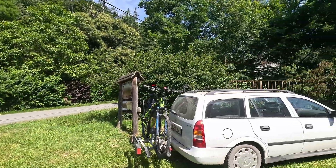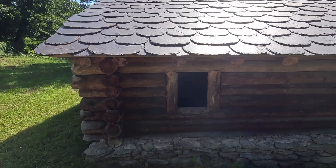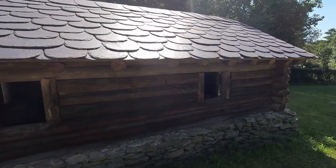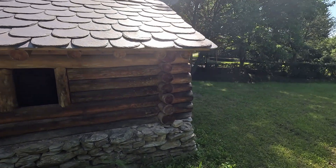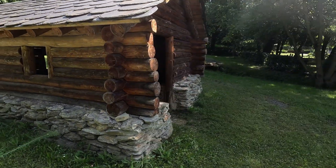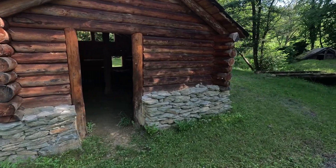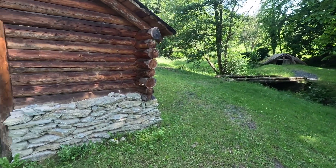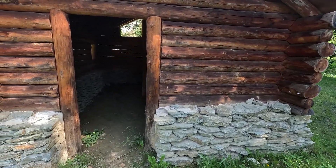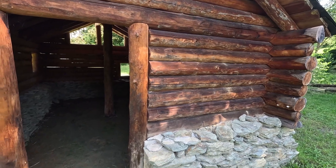This is where the trip starts. I chose this venue because it is interesting. These are Bronze Age buildings. This is the first and that's the second one. Of course, the wooden part is reconstructed.